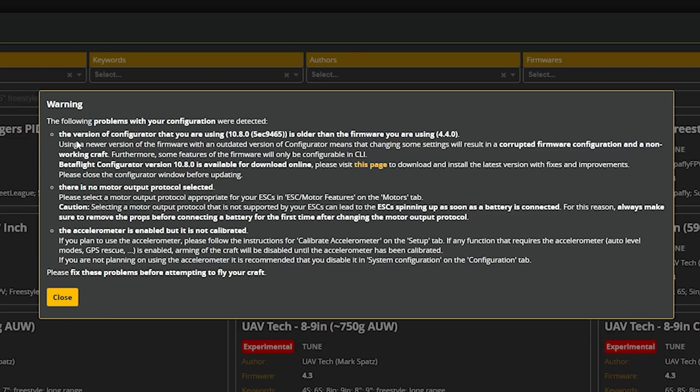At this point, we're getting a warning that our configurator is out of date. That's one of the consequences of flashing a Betaflight nightly build — you also need to update your configurator to the nightly version. I'll put a link in the video description to the Betaflight configurator nightly builds. This is the world you'll be living in until Betaflight 4.4 comes out, which is expected sometime in the November–December 2022 timeframe.